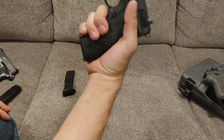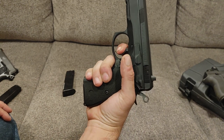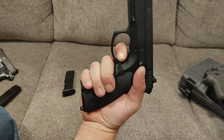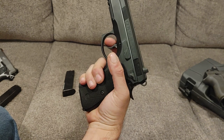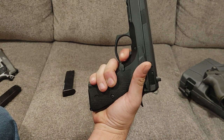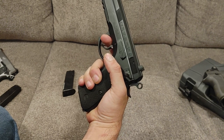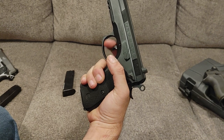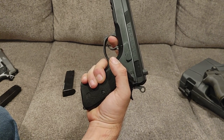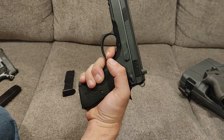Let's talk about the trigger pull. In double-action mode, they claim it's about 10 pounds — and it feels every ounce of it. But it's a smooth 10 pounds, so when you pull it, it just pulls straight back — no staging. Even though if you let it go, you can half-cock it and then you have a shorter trigger pull. Half-cock takes about half the take-up out of it and breaks.